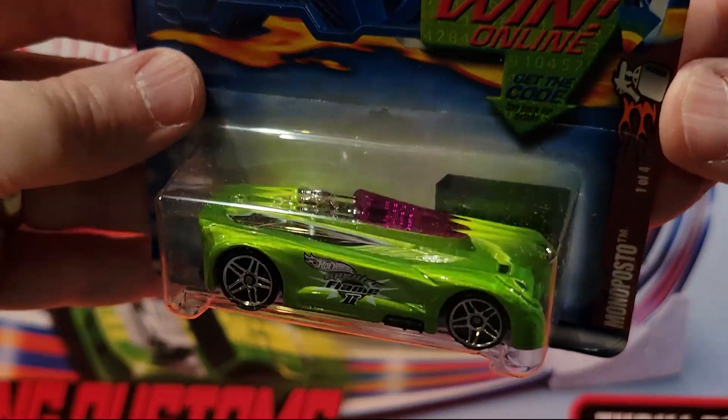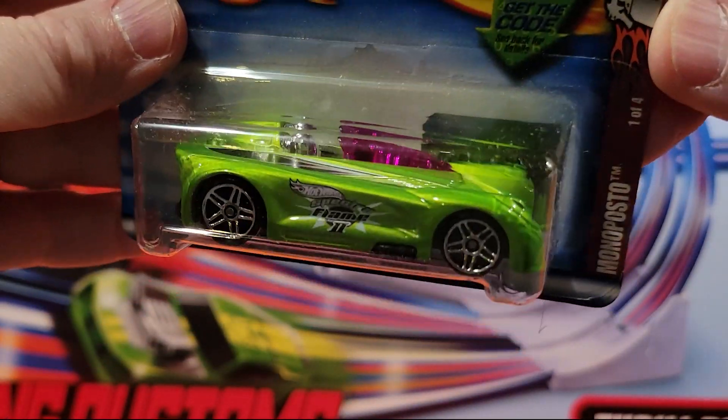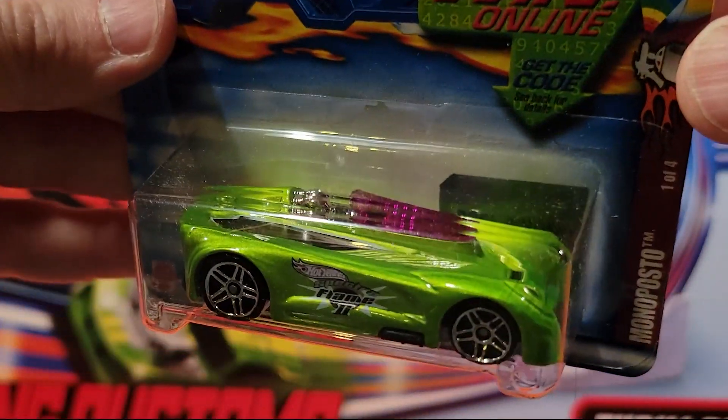Here's another fantasy — Monoposto. We've raced these guys. They did well on our crisscross. Plastic base, metal top.